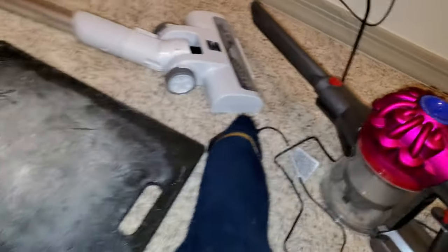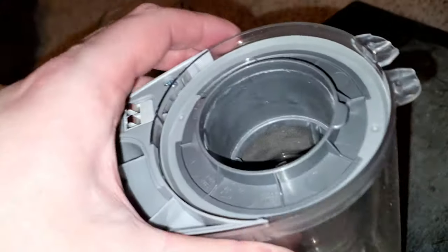I'll be doing a one-year update on the Dyson V7 soon. The bin is easy to empty, but the cyclone is really bad.